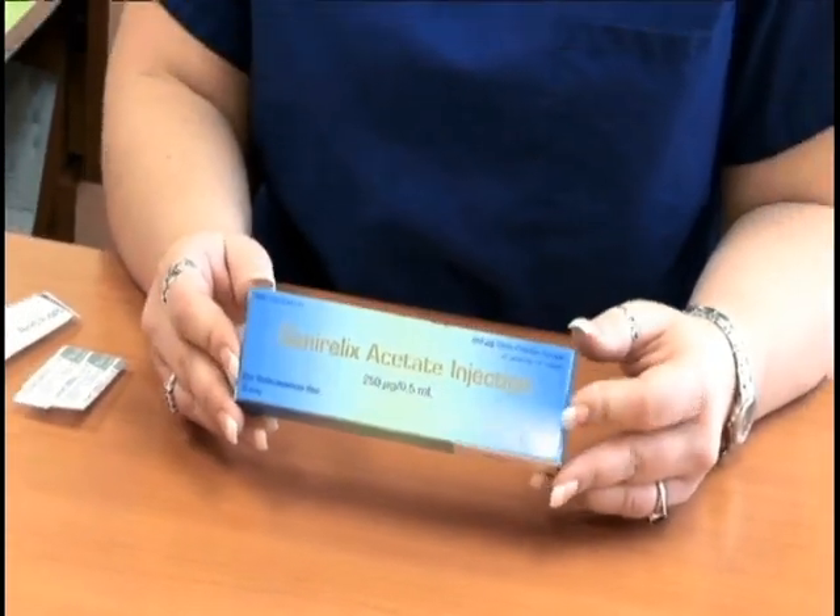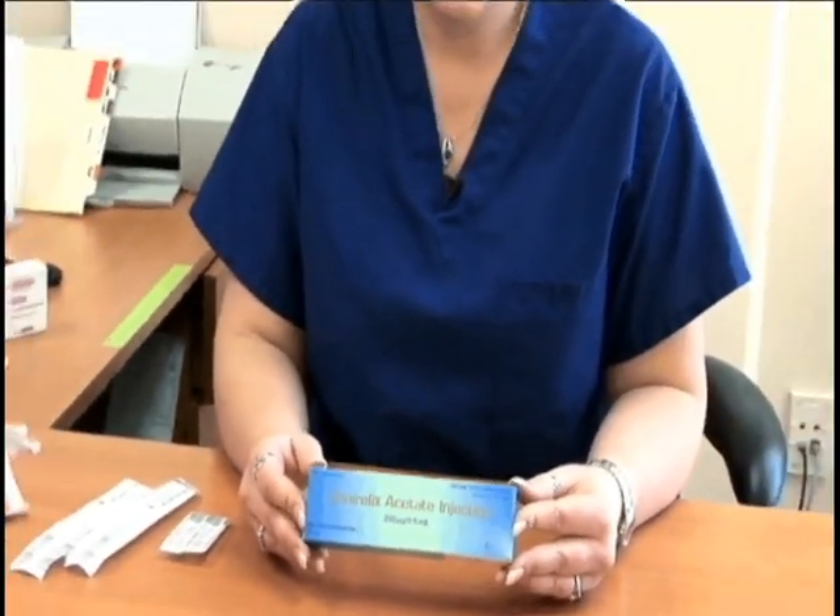As for the Ganorelix, this medication is packaged somewhat differently than how we use it here at the Scherer Institute. It's important for you to know that one box of this medication will actually last you for two days. The first thing you need to learn is how to split the medication into two parts.